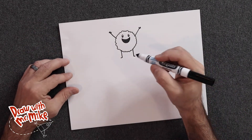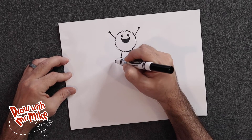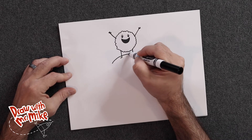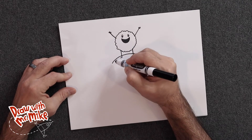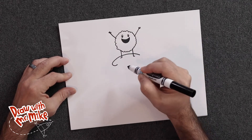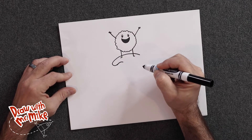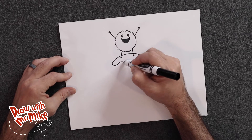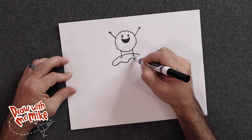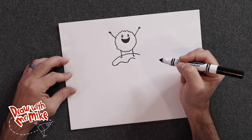Next we're going to add in another arc that will be the top of the spaghetti sauce — the meatball is going to be standing in the sauce. So we'll add the arc here, then another arc here, then an opposite arc going the other way. We're going to make a wavy line, just alternating our arcs to make it look like the sauce is dripping down, and we'll stop right there.